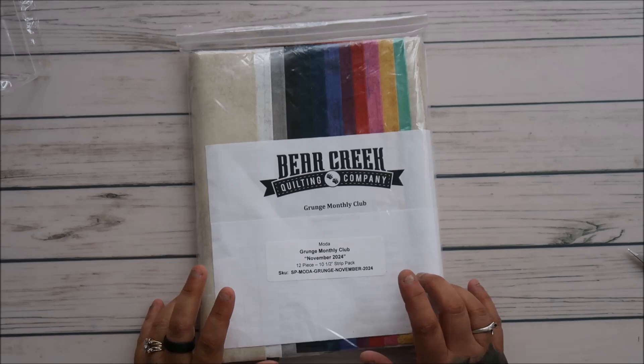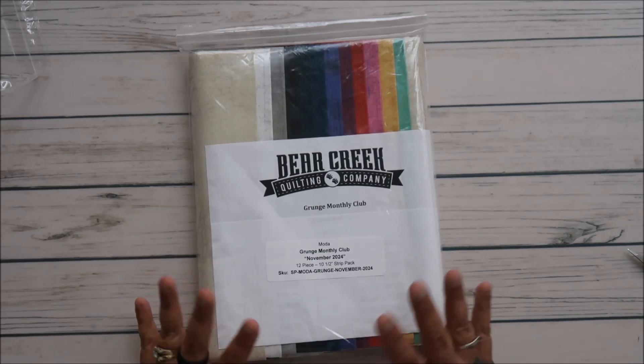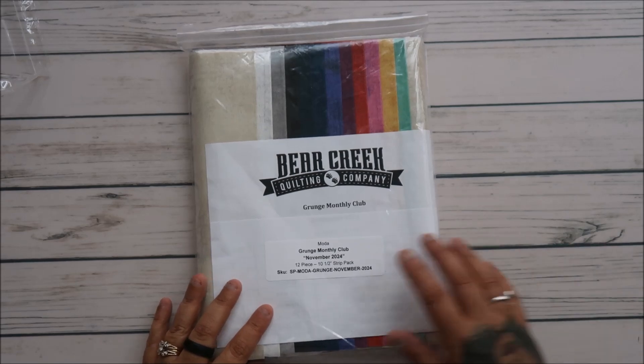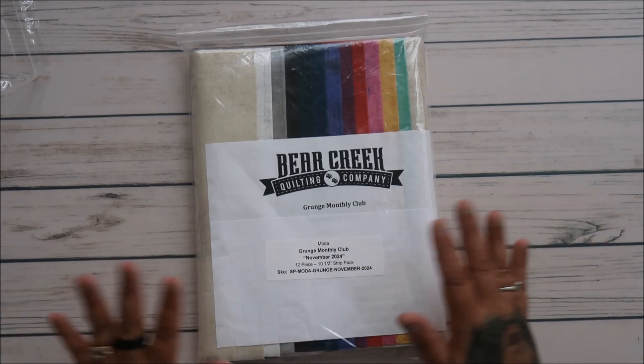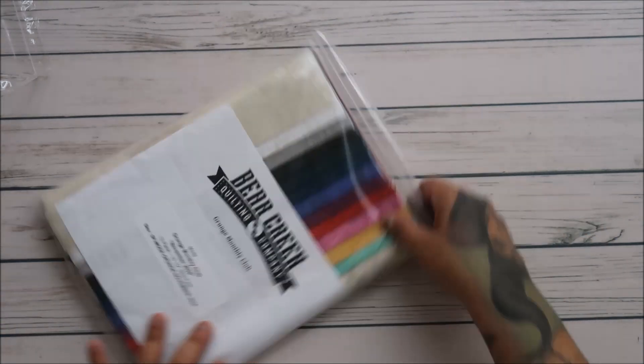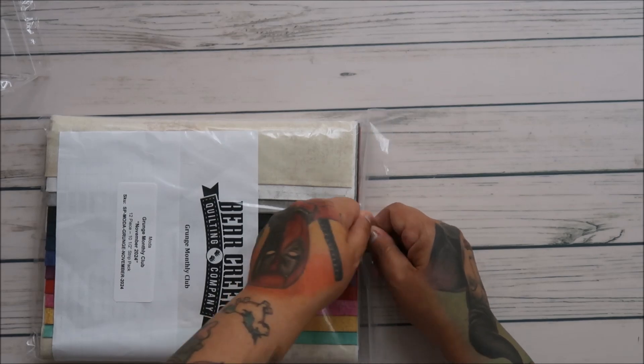So it's 12 pieces. You get 10 and a half strip packs and it is $45 shipped. You get that monthly and it is a 12-month subscription, so by the time you're done you should have every single Moda Grunge print out there. That is what we were told is the guarantee.